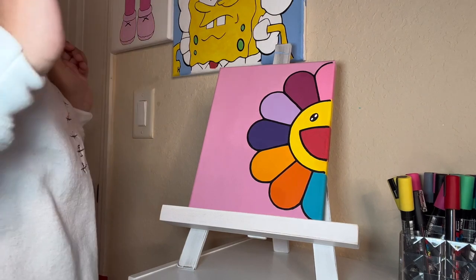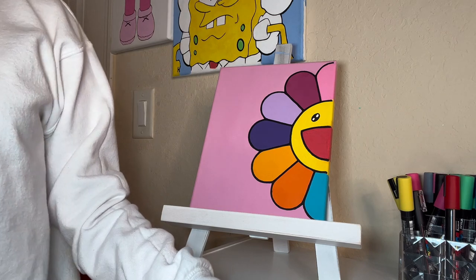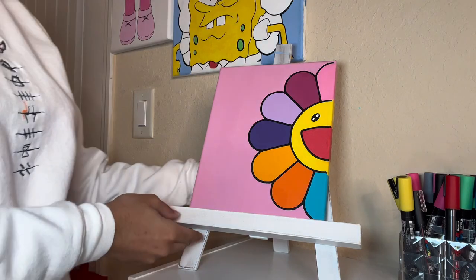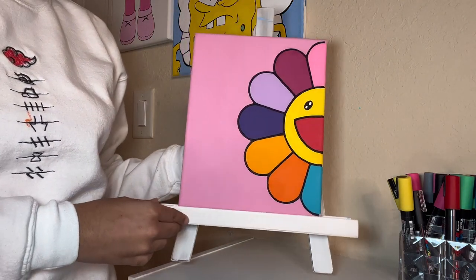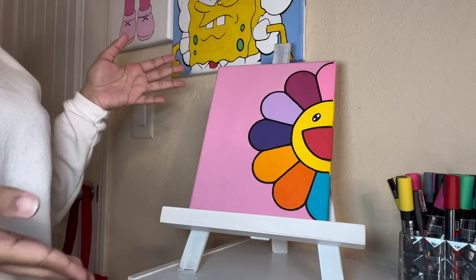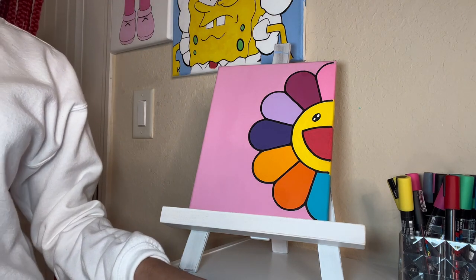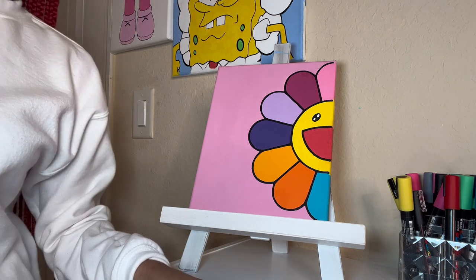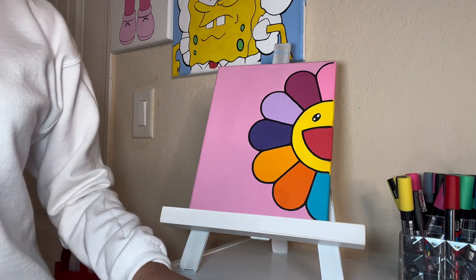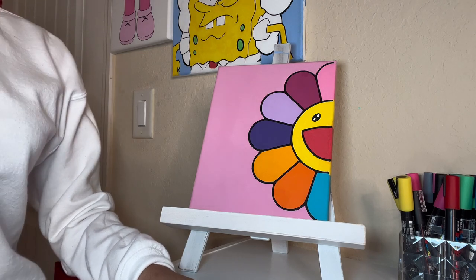Okay guys, the painting is done. I started at 10:54 p.m. and ended up finishing at 1:50, which is not bad. It came out perfect. I really hope you like it. If you're interested in purchasing this exact painting or the outline, I will be linking my website in the description. Also, comment what other colors I should do — I already did blue, but you can comment any other colors you would like to see me do this flower in and I'll definitely do it.